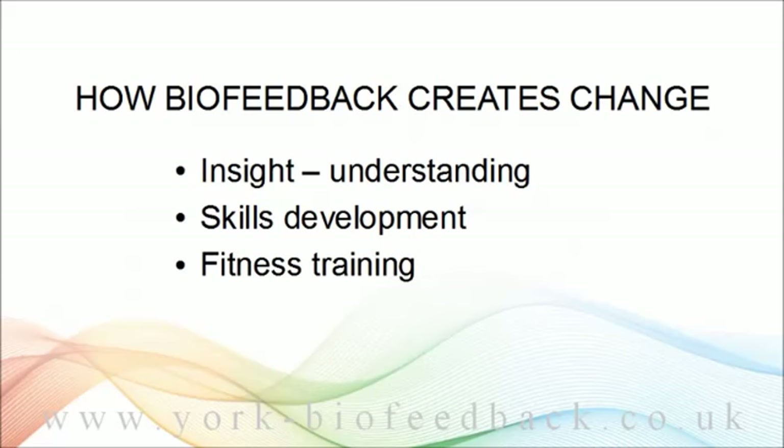Thirdly, biofeedback training is a kind of fitness training — like gym training for the brain and nervous system. With regular practice, you're building your fitness, which means you're better able to respond to challenges as they arise. If you're physically fit and you find you're in danger of missing a bus or train, you can run and catch it. Nervous system fitness means you can cope with the challenges of emotional and social stress, conferring a kind of stress resilience.